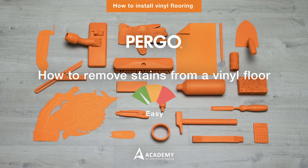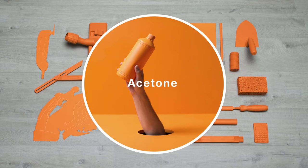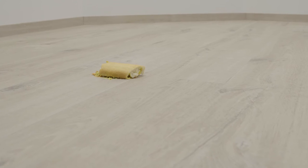How to remove stains from a vinyl floor. The tools you'll need are a cloth and acetone. Stains on a vinyl floor are hardly ever permanent. They occur only when a strong chemical substance has been left on a floor for too long. This is definitely something you should try to avoid.